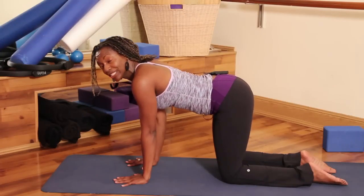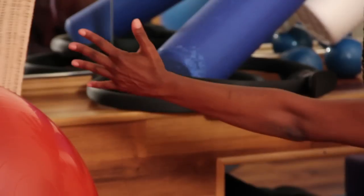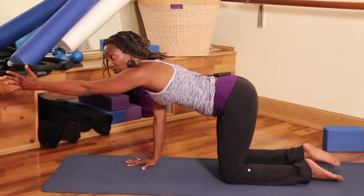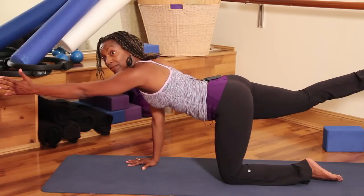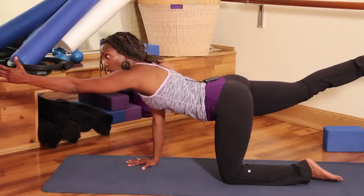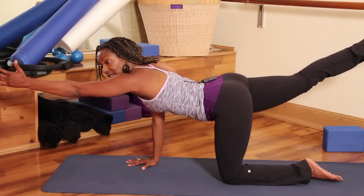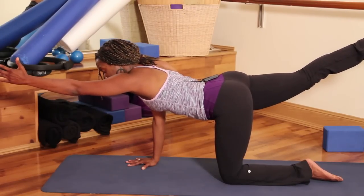From here we can come straight into spinal balance — we're stretching the muscles in our back. Extend your left arm forward, thumbs towards the ceiling, fingertips reaching forward. Lift the right leg up, square your right hip joint down to the ground. Reach forward like you're trying to touch the wall in front of you, toes are trying to touch the wall behind you. Looking down at your mat.